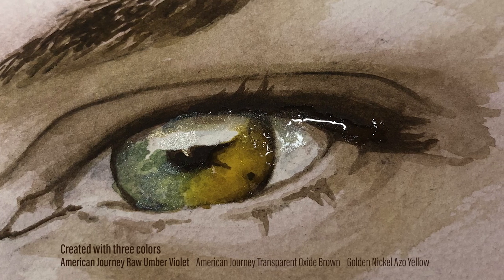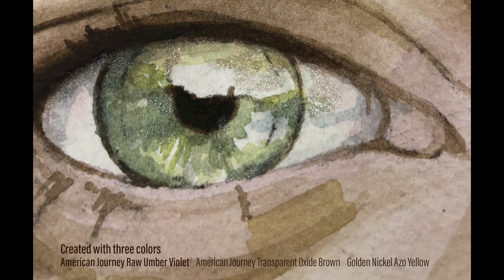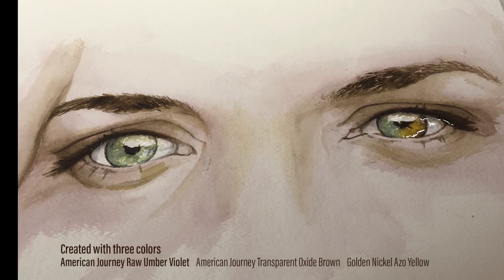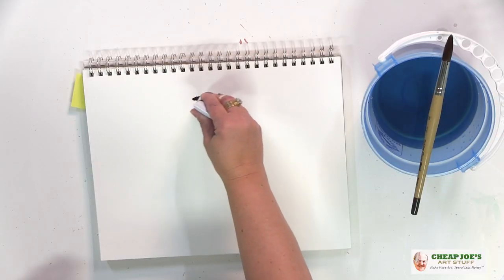I wanted to show you this and also give you a contrast so that you can see for yourself how this compares to a couple of other colors that you might be familiar with. So I'll put down a little bit of raw umber violet here so that you can see.